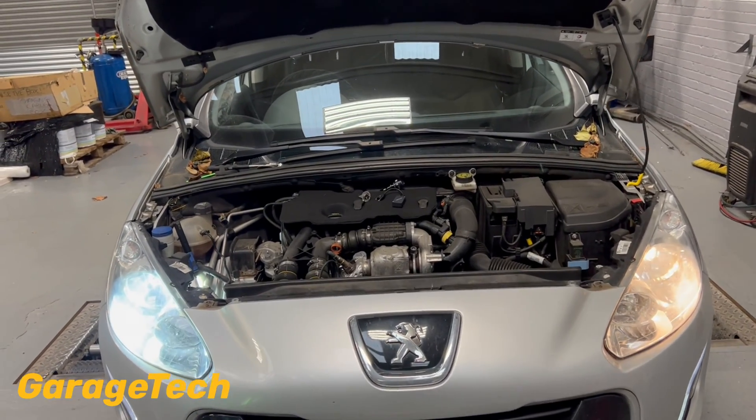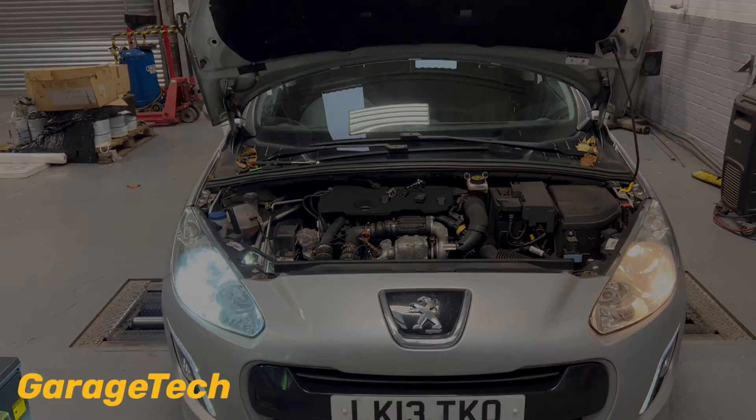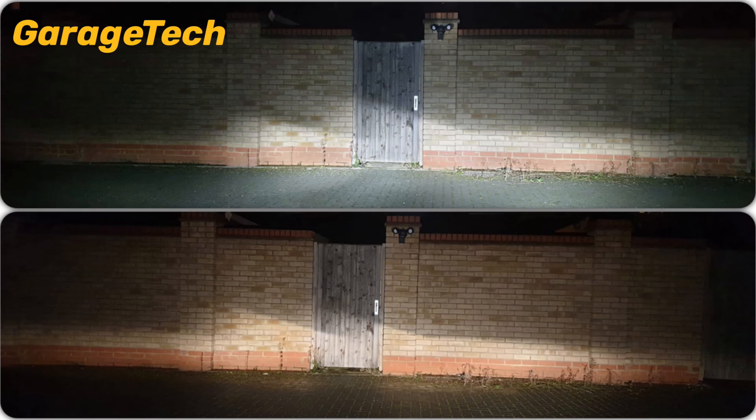We'll get some pictures now at night so we can see the difference between daytime and night time. What you can see is that the LEDs light up the floor a lot better — it's a lot brighter in front. But the halogens do seem to have a bit of a crisper cut line. I had adjusted the LEDs right down to the lowest setting.